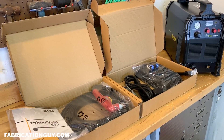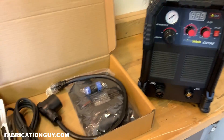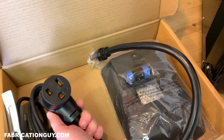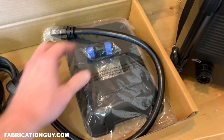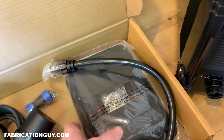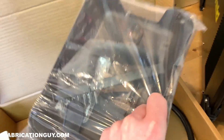If you guys want a link to this machine it will be down in the video description — I'll have the Amazon link to the PrimeWeld Cut 60 down below. Let's take a look at what's included. Right here we have the 110 cord — a standard wall plug for running on 110. There's also a plug for the CNC port on the back of the machine if you're going to wire it to a CNC table. It does come with a cheap hood — I recommend you don't use that — and in the back there's a wire brush, which is really cool for them to include.